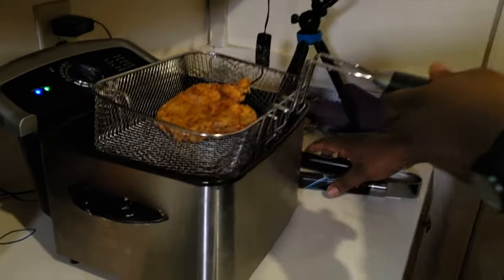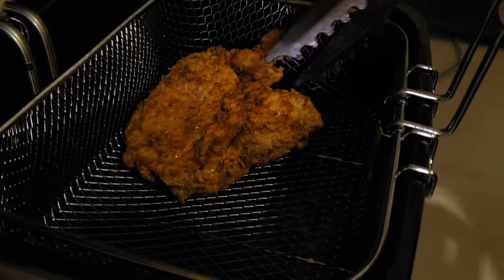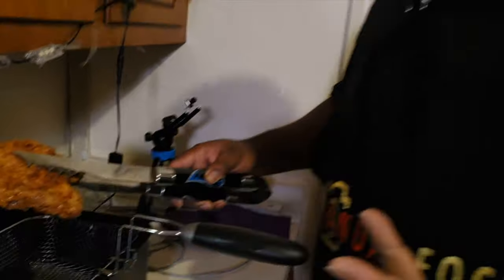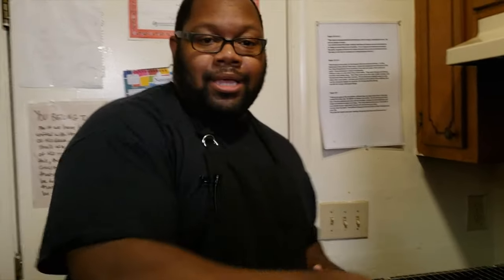Golden brown, guys — golden brown pork chop, that's what you're looking for right there. That's what it's all about — creating some nice fantastic tasting food that you can share with your family. When they taste it, conversations start going: 'Hey, pops, that was fantastic!' And then we're talking about life, getting through life's issues, and enjoying one another. That's what this channel is about.